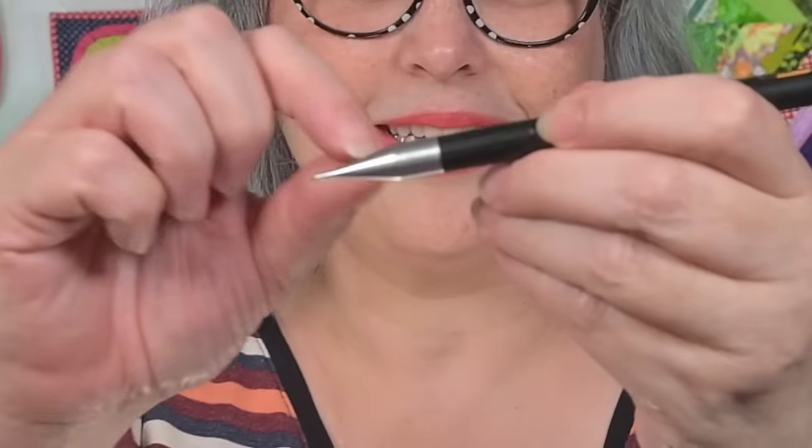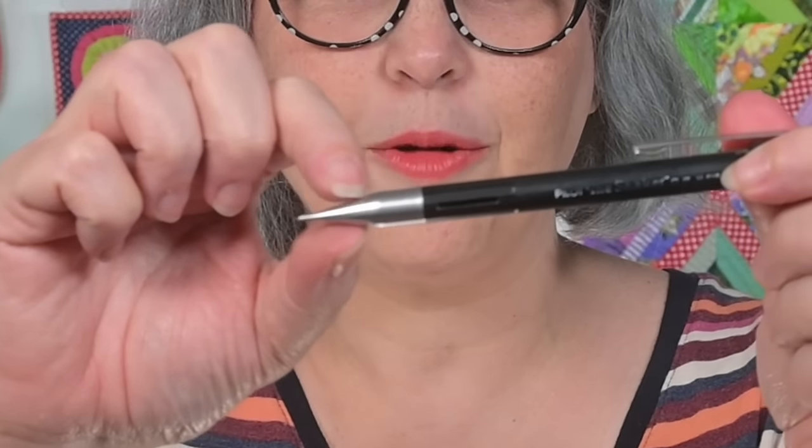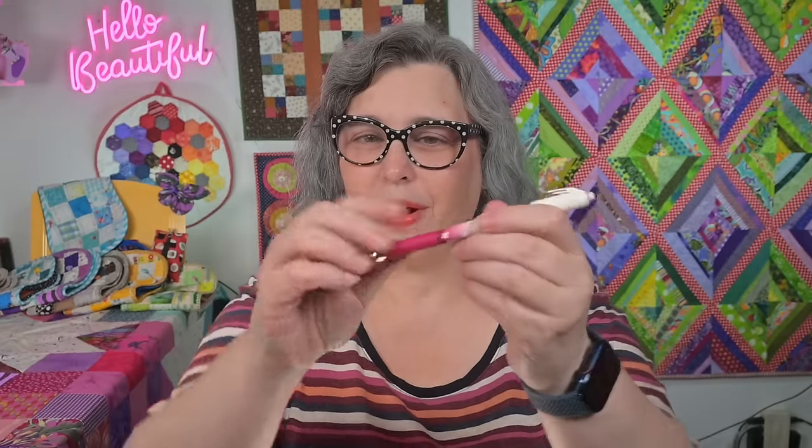What makes this pencil great is that this entire piece is metal, and a metal tip makes it less prone to breaking the lead — it always keeps a sharp point. I prefer a 0.5 millimeter pencil for tracing and marking on half square triangles; you just get a finer line and it ends up more accurate. I also have the Sewline ceramic pencil in white for marking dark fabrics. Everything I'm talking about is linked down below.